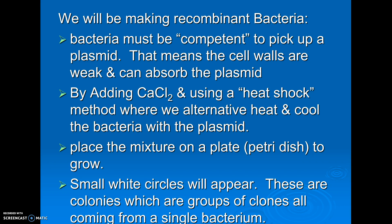If we just mix plasmid and E. coli in our lab, the bacteria are not going to pick up the plasmid. We have to do something to make them competent. Competent is the word for a bacteria that's ready to absorb a plasmid. And the way we're going to do it is we're going to use a technique called heat shock.